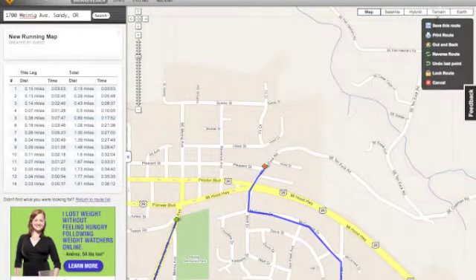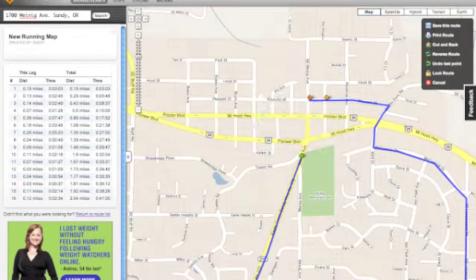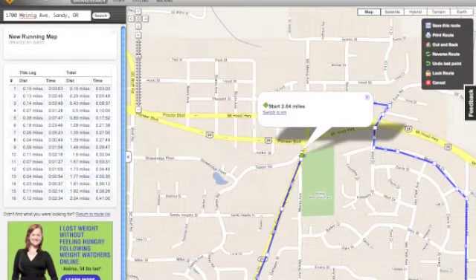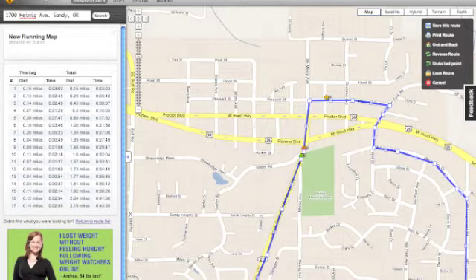When you get close to the end of the route, you have two ways to close it off. The janky way to do it is to click near the starting point to close off the route. This isn't precise, but it works.